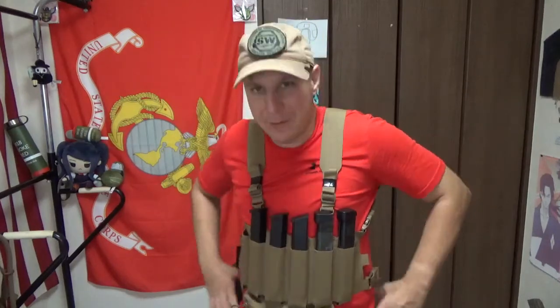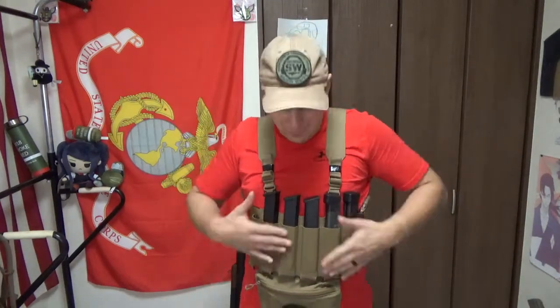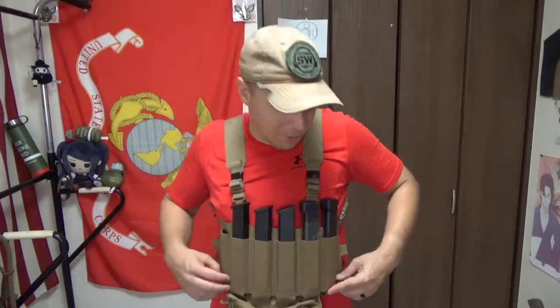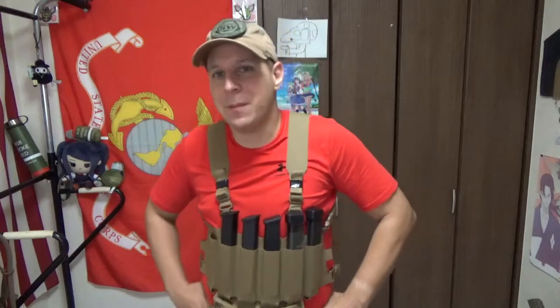SMGs have always been sort of one of those things that's a huge pain in pretty much everything to find magazine pouches for. So in this case, we went around the line of the Spirit of Systems and the Haley Strategic sort of like micro chest rigs were set up, except less so micro and still a six-point chest rig, but for SMG mags.